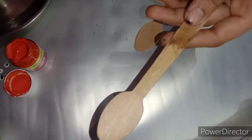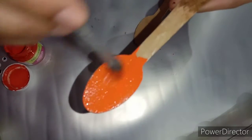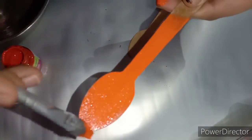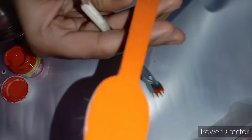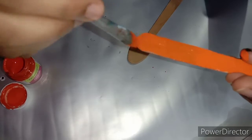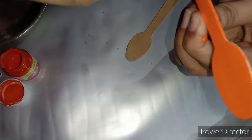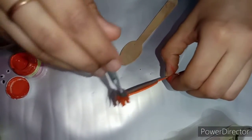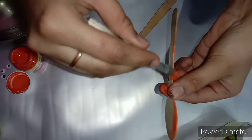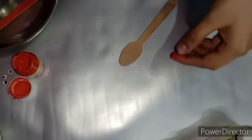First of all, we will put orange color on one stick and one spoon. Cover it with orange, cover the dark areas. Then paint the body and texture as well. Let's color and paint it with yellow paper.